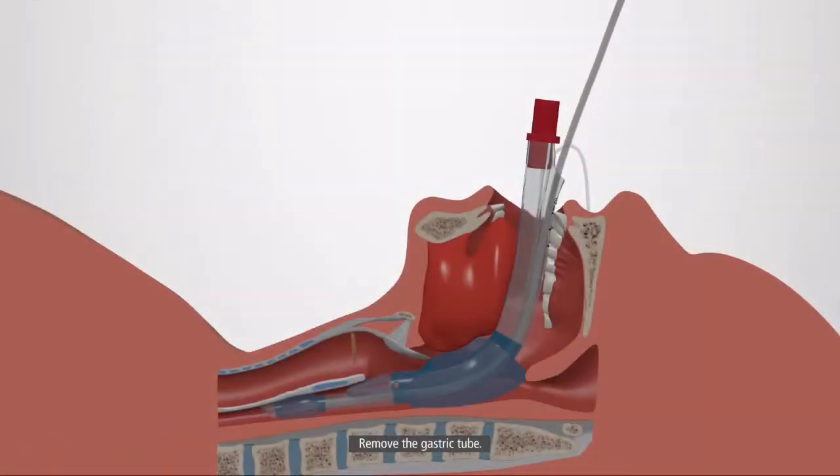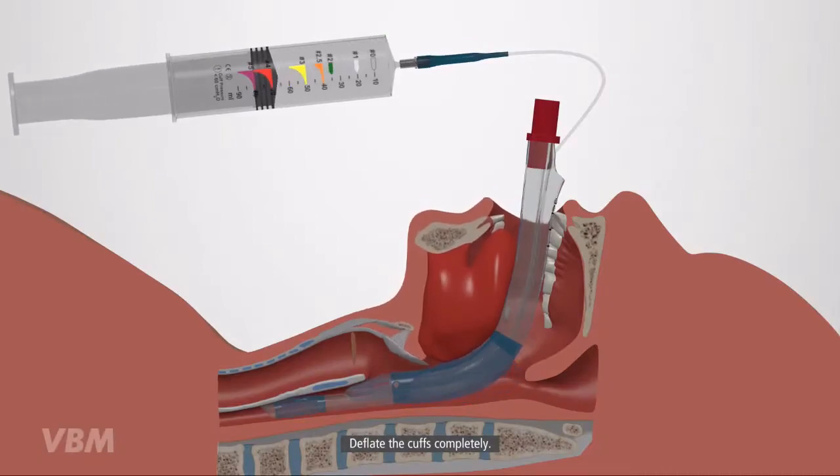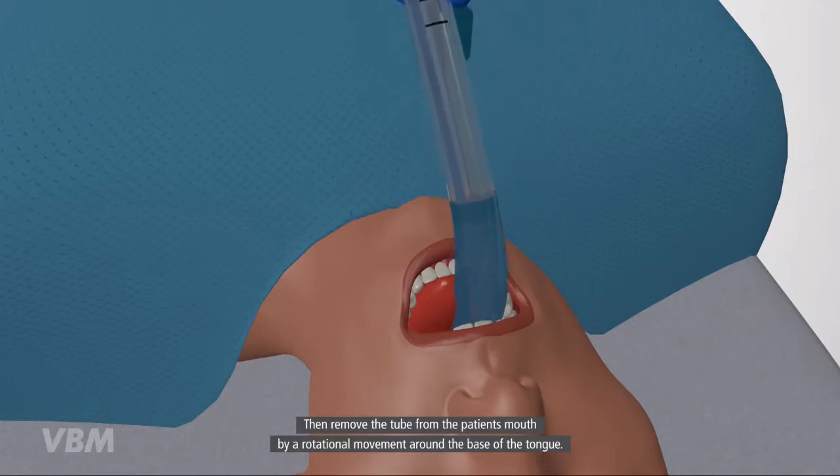Remove the gastric tube. Deflate the cuffs completely. Then remove the tube from the patient's mouth by a rotational movement around the base of the tongue.